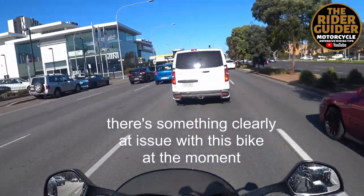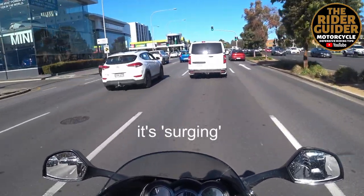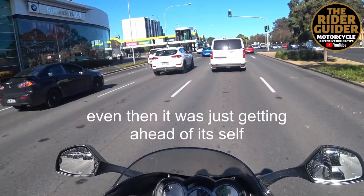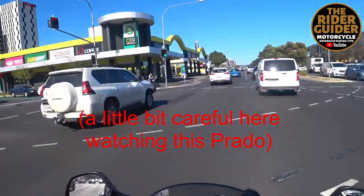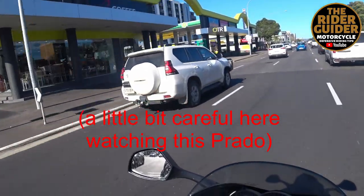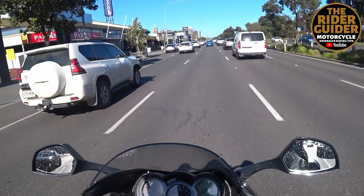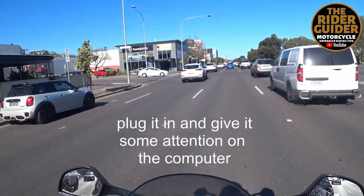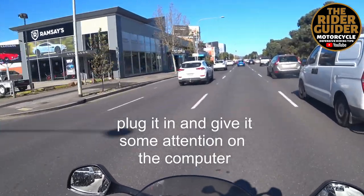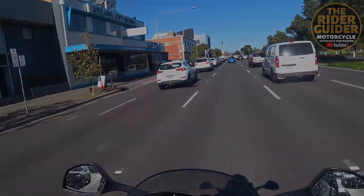There's something clearly a little bit of issue here with this bike at the moment. It's surging — even then it was just going ahead of itself. A little bit careful here to watch this Prado. I'm going to have a look at that. Bit of a service — I can plug it in and give it some attention on the computer. I'm on it.